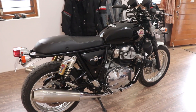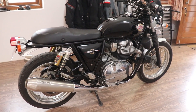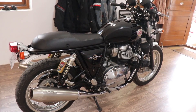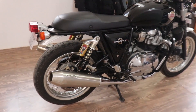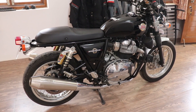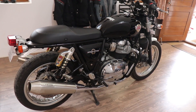This is a 2019 Interceptor 650, one of the first ones. If you've been following the customizations on my Instagram page, you'll know I've quite heavily accessorized the bike. There's a separate video for the exhaust note — it's a Gursevak exhaust — and the link is in the description.